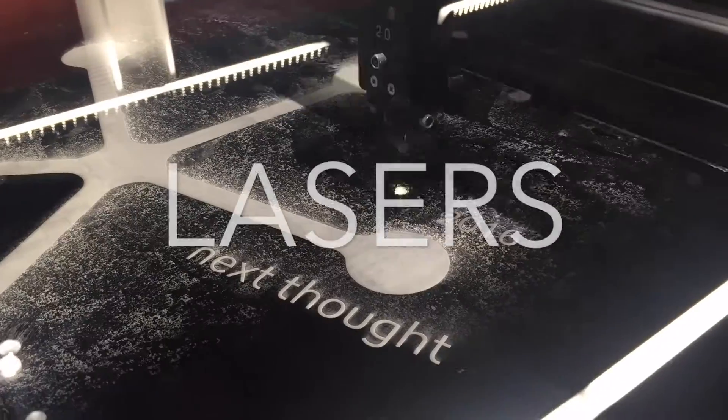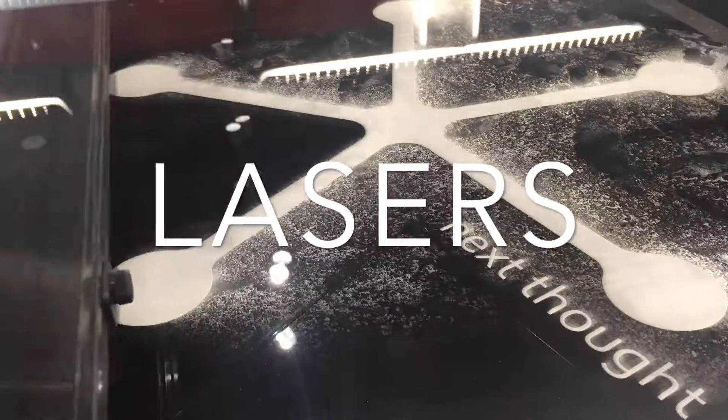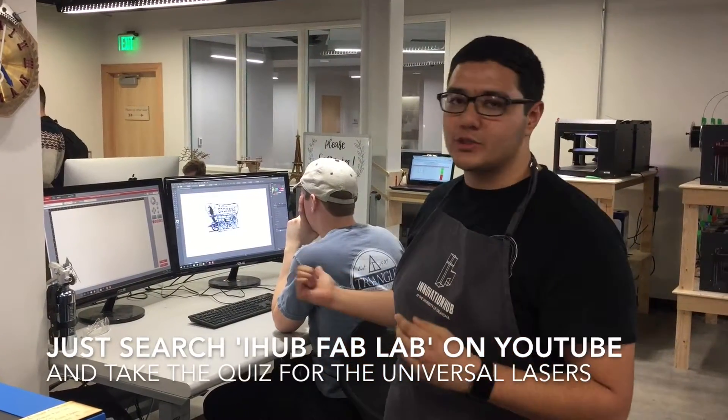Hi, my name is Brian Sanobo and I work here at the Fabrication Lab. Today we're going to show you how we use our lasers. In order to use lasers, we have training videos online that we expect you to watch, and we also recommend that you use Adobe Illustrator for your design.